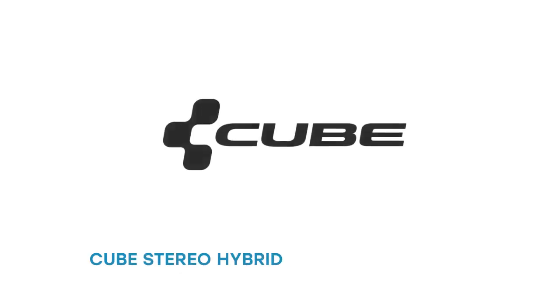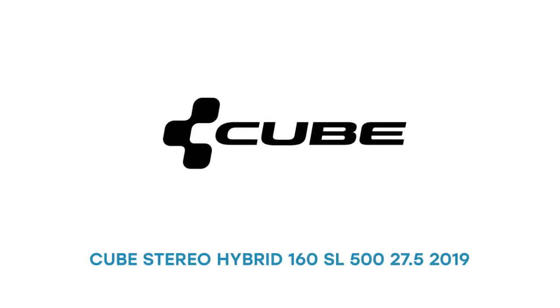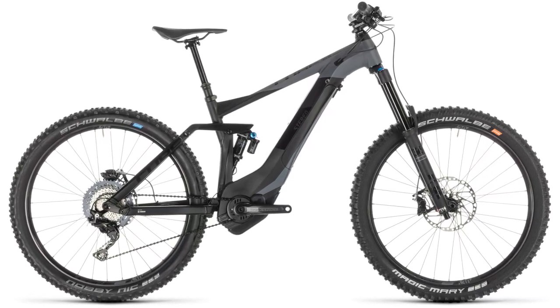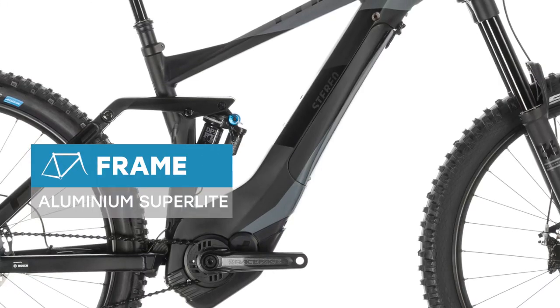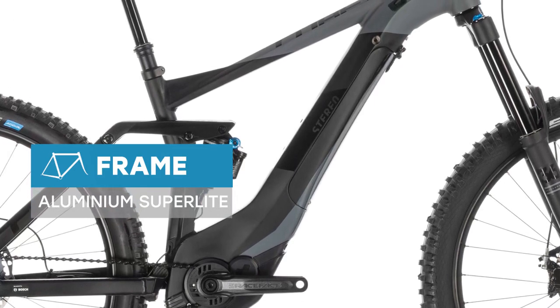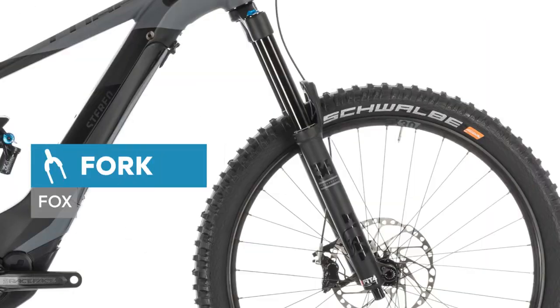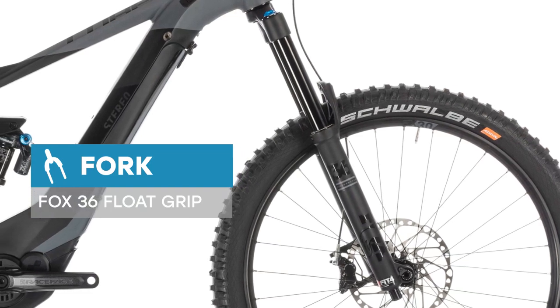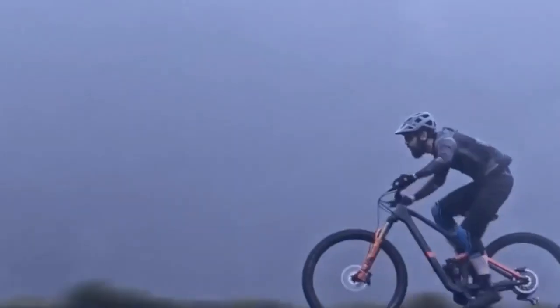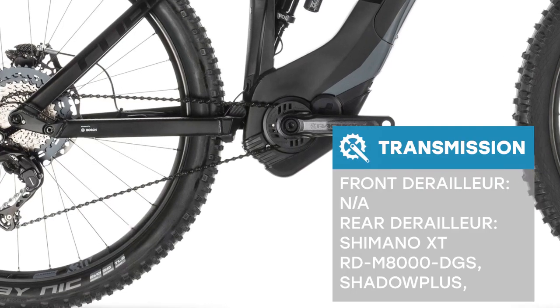Improving on near-perfection might seem like a fool's errand, but to our designers it's just another challenge. The Stereo Hybrid 160SL takes the concept of an enduro-capable Bosch bike to the next level, blending an exceptionally accomplished long-travel chassis with a choice selection of components and Bosch's matchless performance CX Drive unit. Revised geometry adds more reach, a slacker head angle and more progressive kinematics to an already highly regarded mountain-taming bike.